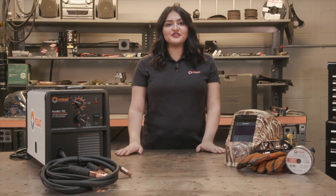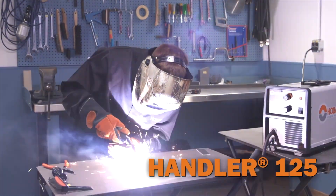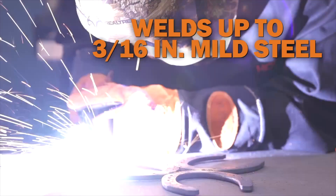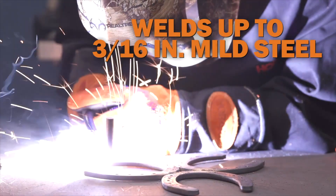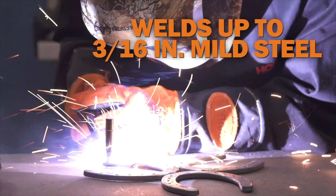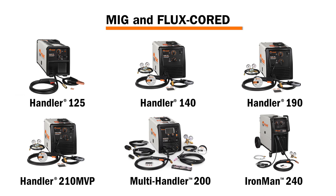The Handler 125 is a small and versatile machine that's good for indoor and outdoor welding applications and offers convenient 120 volt input power. This machine is capable of welding mild steel and stainless steel. The Handler 125 allows you to weld up to 3/16ths on mild steel. All machines from the Handler 125 and up offer the capability of MIG and flux core welding.